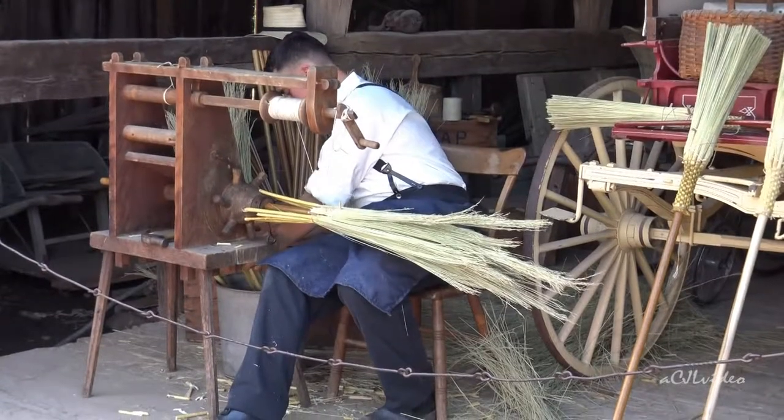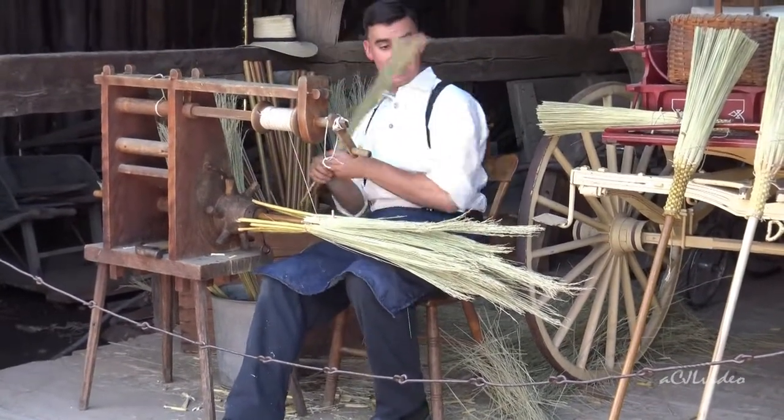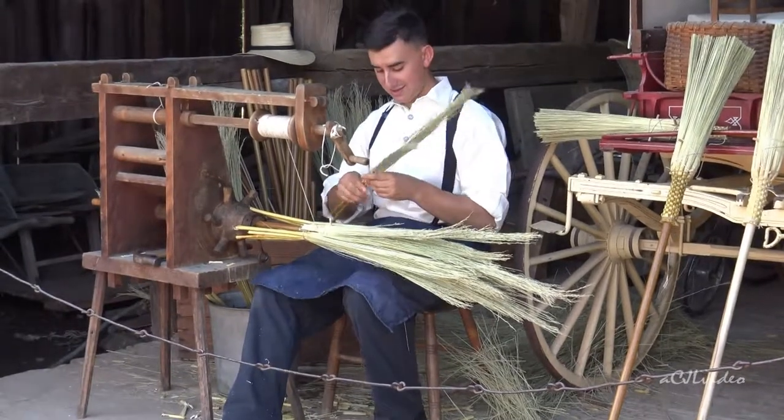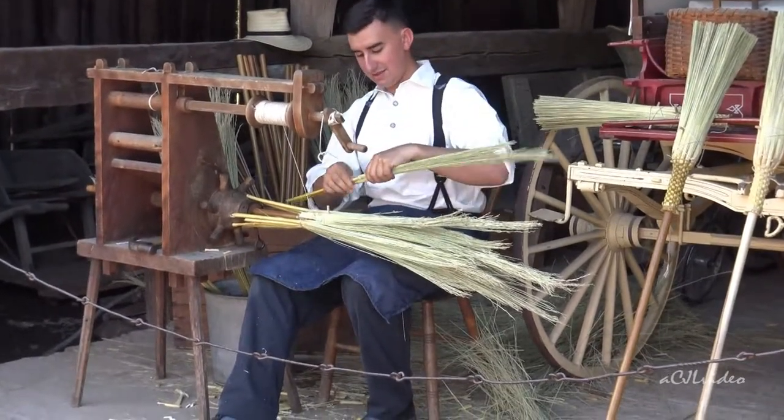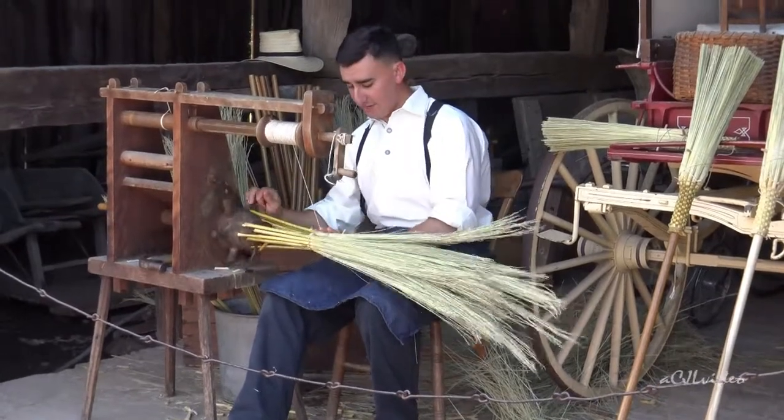You want the broom? Well, you're in luck, because we do actually sell the brooms here.